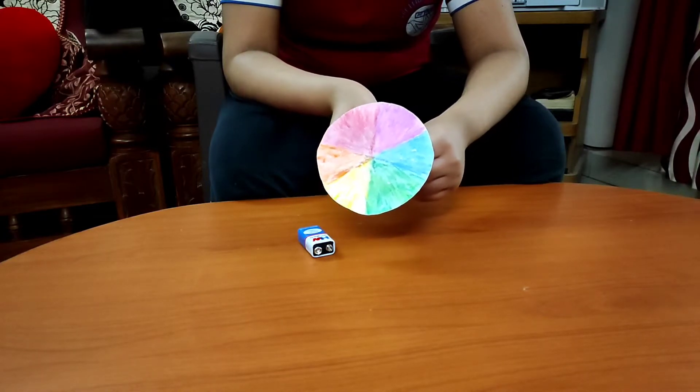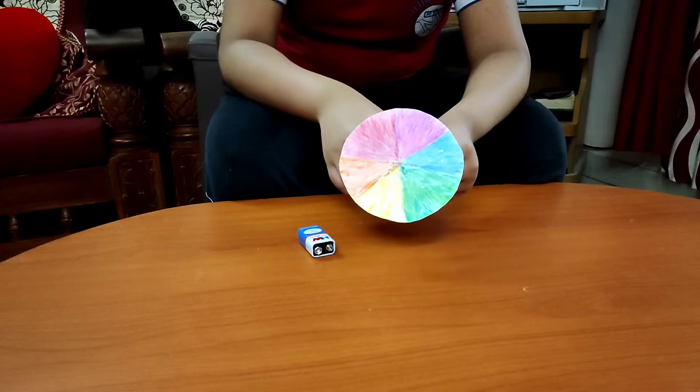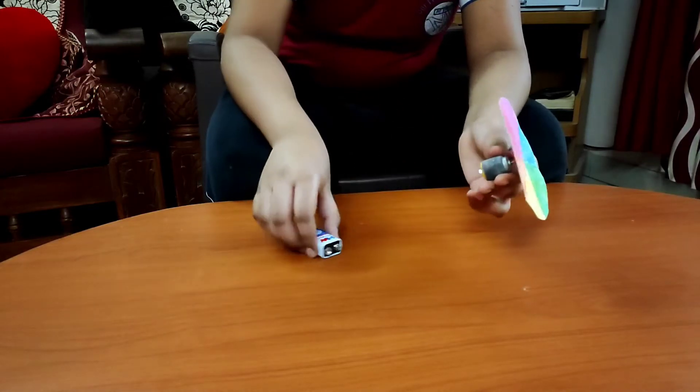In this activity, we have used violet, blue, green, yellow, orange and red color to paint this disc. We have fixed this disc on a motor and will connect it to the battery source to rotate it.